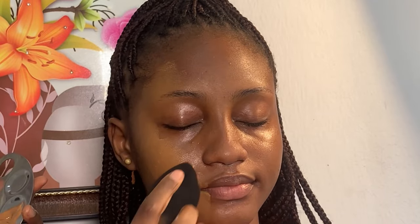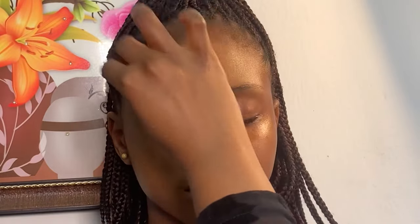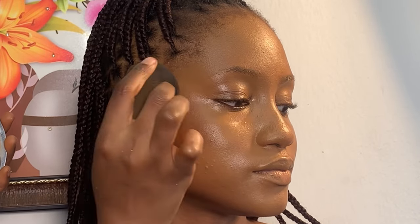Moving on to foundation, I used Zickel foundation in the shade 015. I'm just using this beauty sponge to blend in the foundation. Once the foundation is well blended, I'm going to be contouring using Zickel foundation in the shade 030 to contour her face.